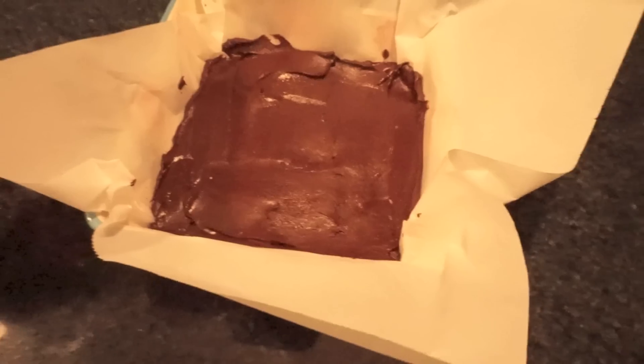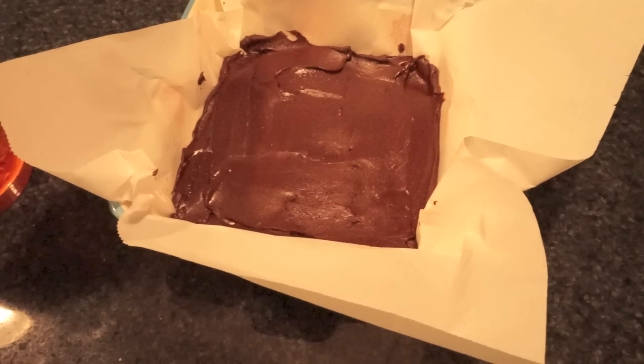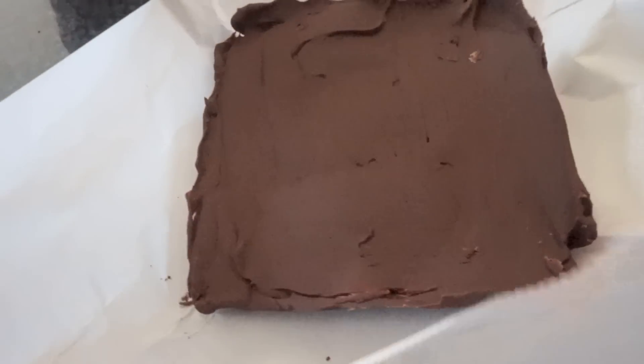Then just allow it to harden. Mine took maybe an hour or two at room temperature to harden. And then it looks like this — now it's nice and hard and I can just cut it up into little pieces.